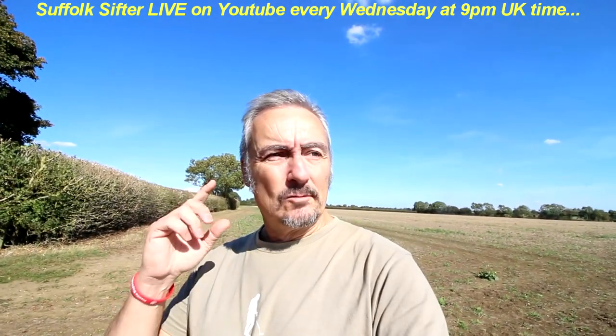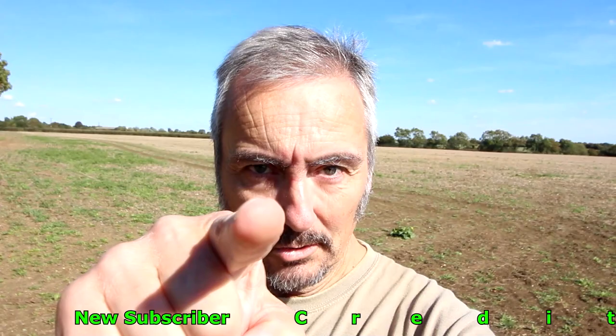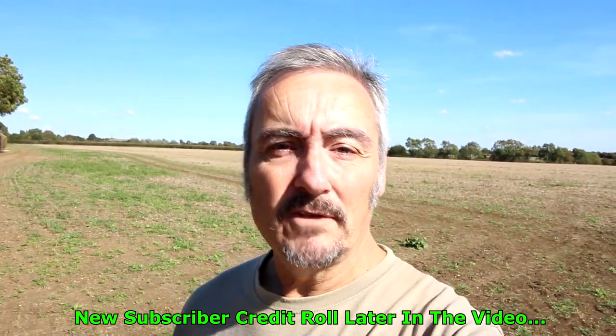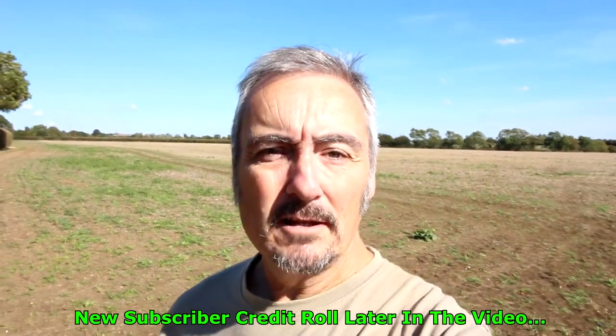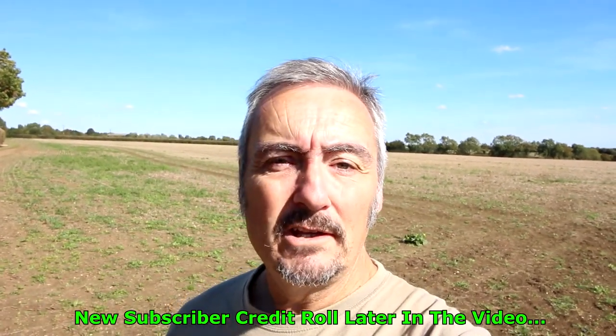Thanks for coming with me — we're just going to get kitted up, get out there, and if I find anything you are going to be first to know. Thanks again. Many thanks to you, my new subscriber to Suffolk Sifter. Much appreciated, and your names will be scrolling from bottom to top at the end of the video. Thanks again, it's great to have you on board.